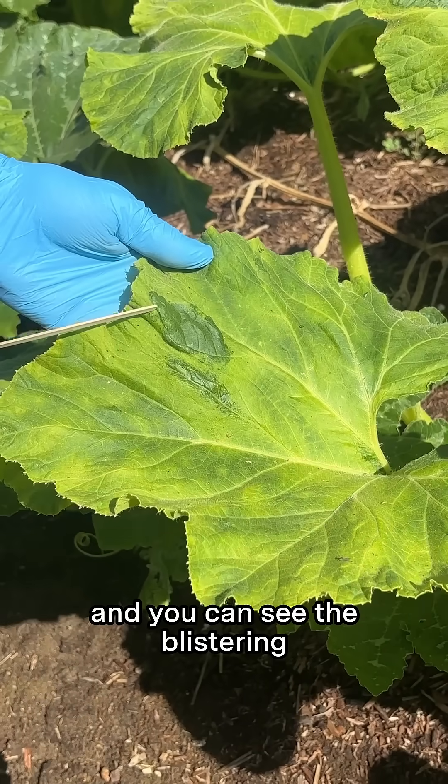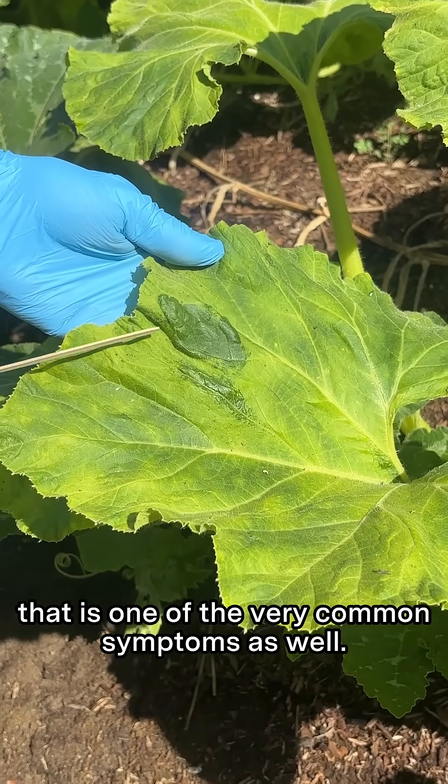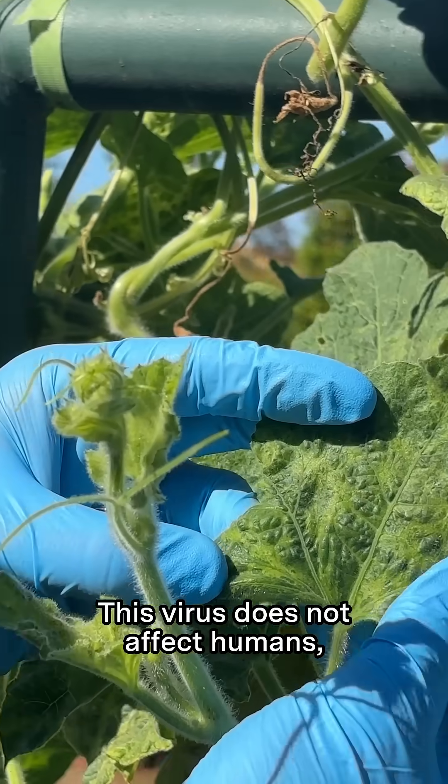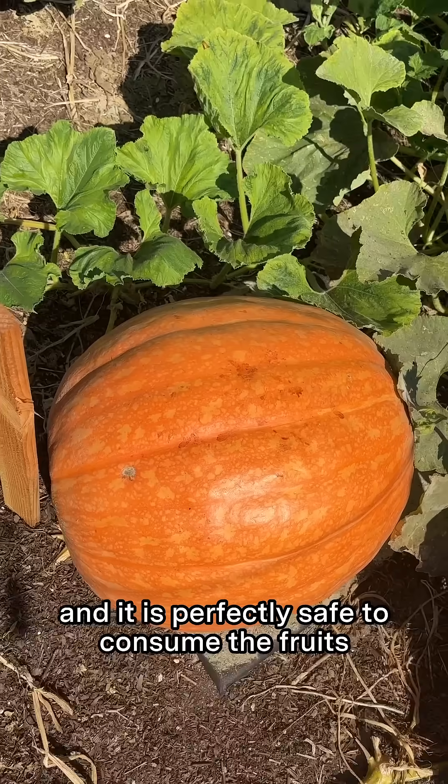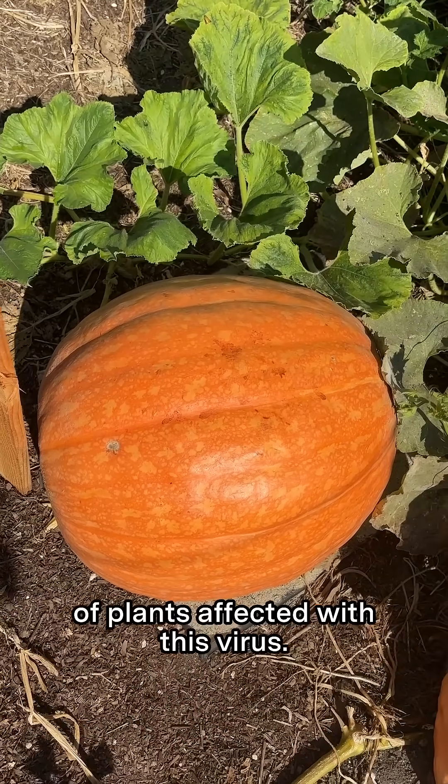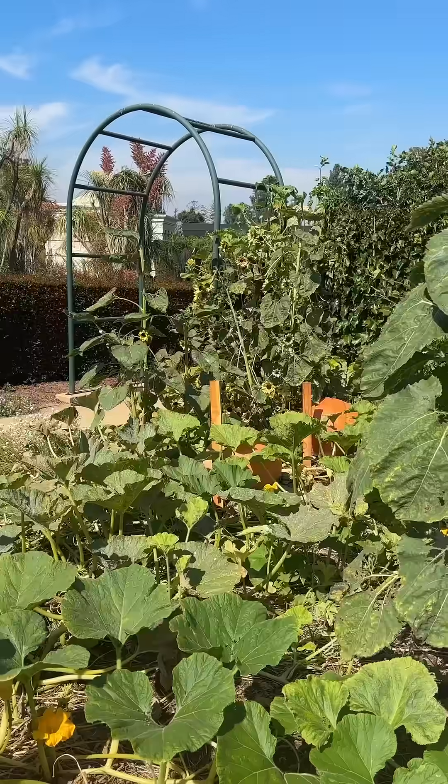You can see the blistering, which is one of the very common symptoms as well. This virus does not affect humans, and it is perfectly safe to consume the fruits of plants affected with this virus.